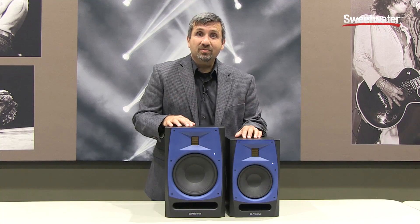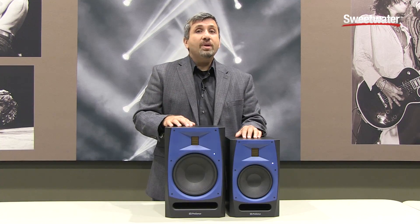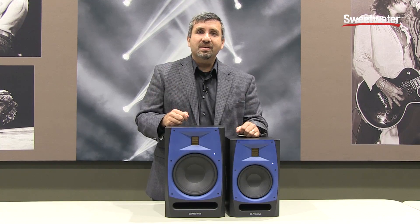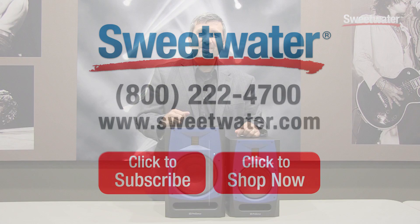So that's the AMT speakers from PreSonus. If you have any more questions or you're wondering if these are the right speakers for you, call your Sweetwater sales engineer today. They'll give you more information — and they've heard these things — so they'll really help you make the best decision. Thanks a lot for watching.